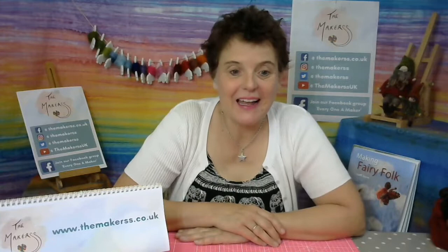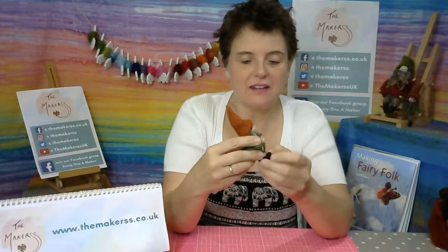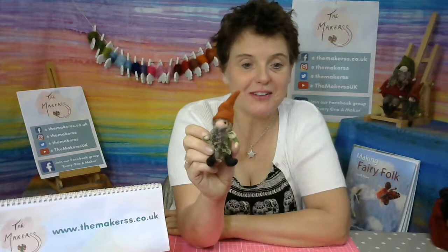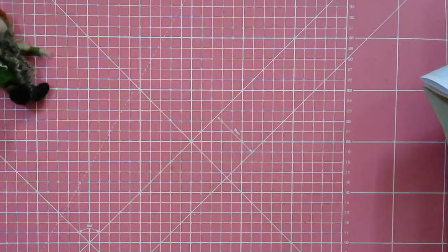Hello everybody, Steffi here from The Makers. You are here today to watch me make a little gnome from the Making Fairy Folk book. It's a great stash buster, but if you need to get the materials they will be mentioned as I go along. If you're watching this live on the 26th of July 2022, I've actually pre-recorded this because I'm having my new leaf.